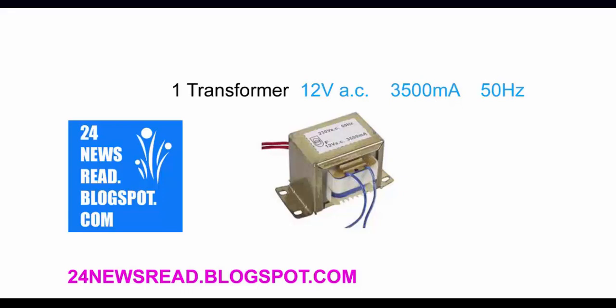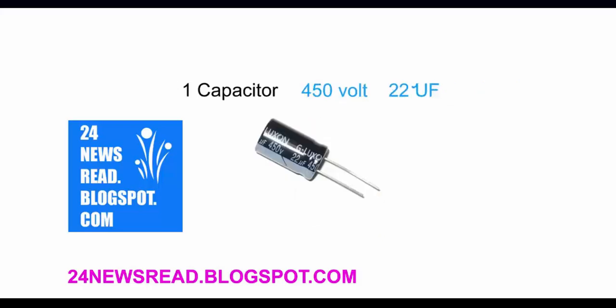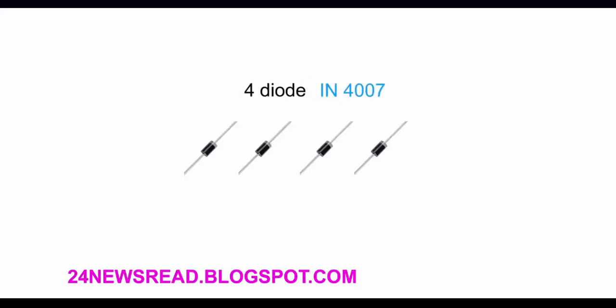Hello guys, today we see how to create a 12V charger. First we need a transformer, one capacitor, and four diodes.